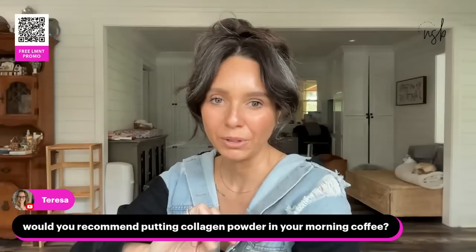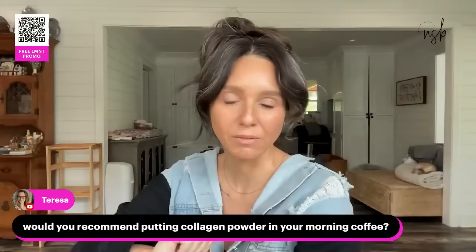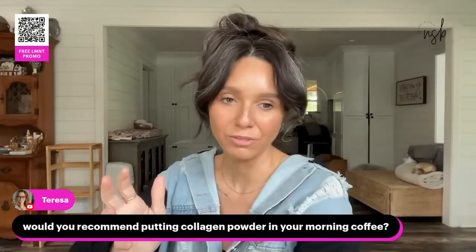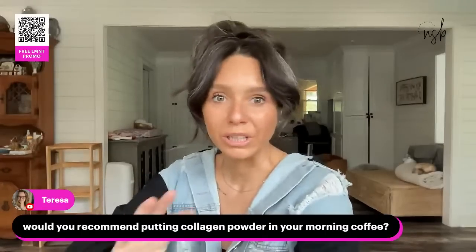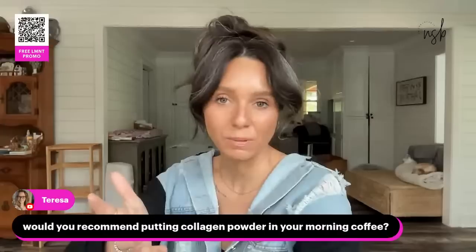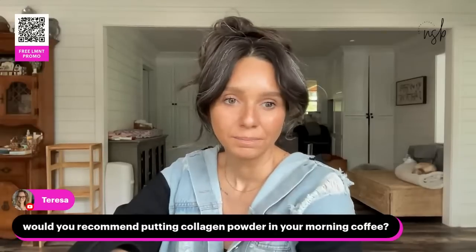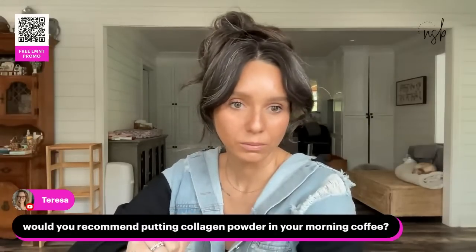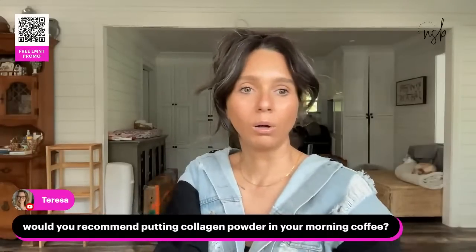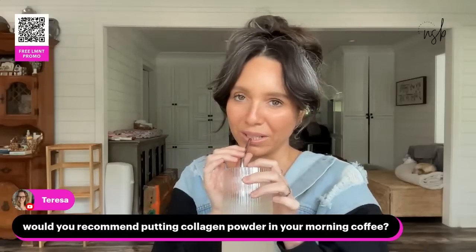Would I recommend putting collagen powder in morning coffee? It depends on what you're using it for. If you're eating good fatty cuts of meat you're getting good collagen from your meat, and if you're making your own bone broth you're getting the best collagen out there. If you want to spend money on collagen powder, make sure you get a good quality one, but I don't currently use any collagen powder. I do have an Equip discount code somewhere — I'll have to find it.